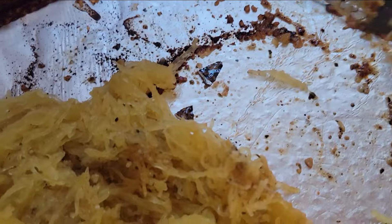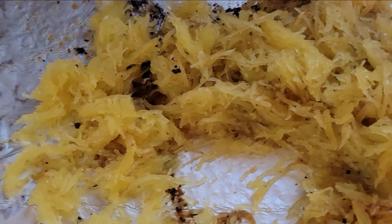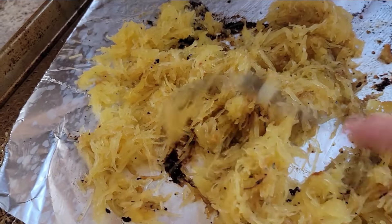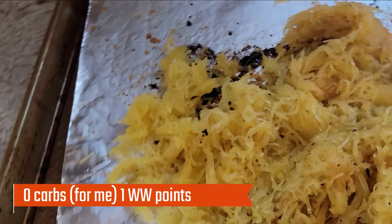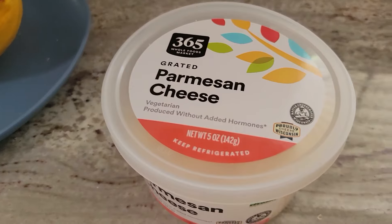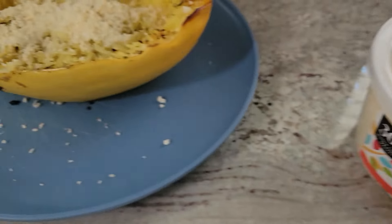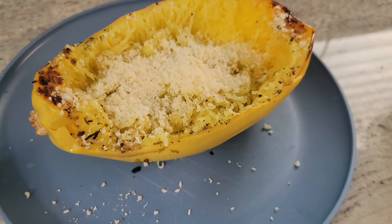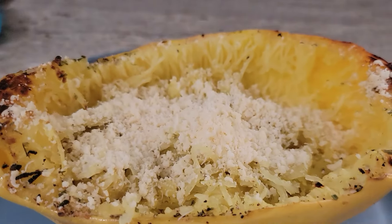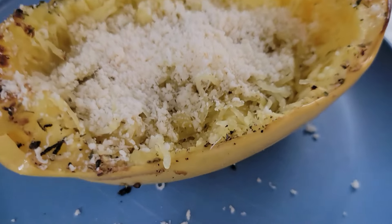When these are done, let them cool so you can handle them, then just take a fork and scrape it right out of the shell. What you're seeing here is one half of that spaghetti squash. From here, you can do anything you want. In my low-carb cookbook I show you an Alfredo version — kind of like a fettuccine Alfredo. You can do a spaghetti and meat sauce. I also like to add taco meat and a little bit of cheese and stuff it back into the shell — it looks cute like that. I'll have four of these this week.